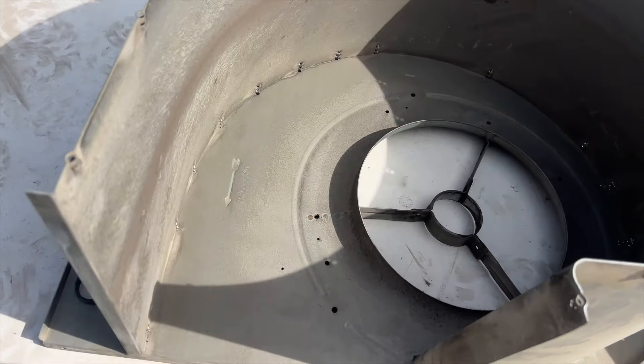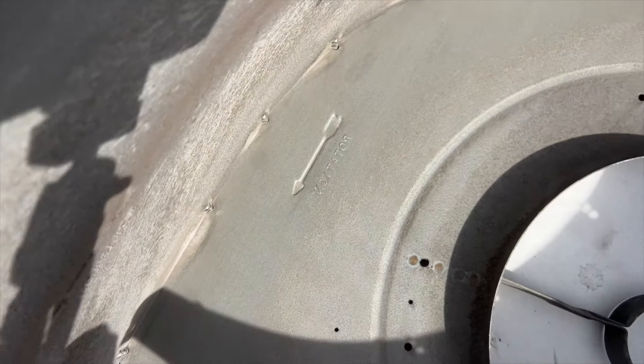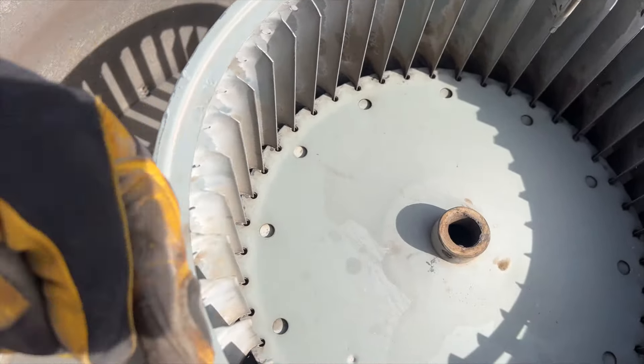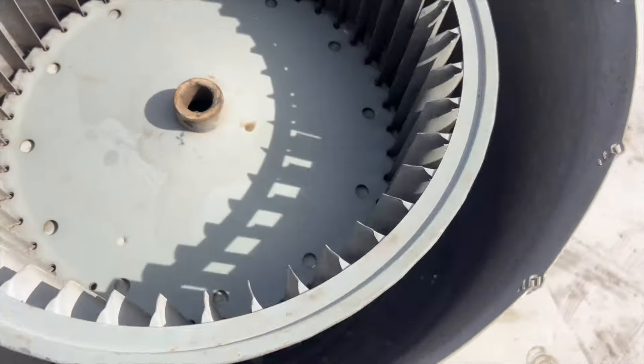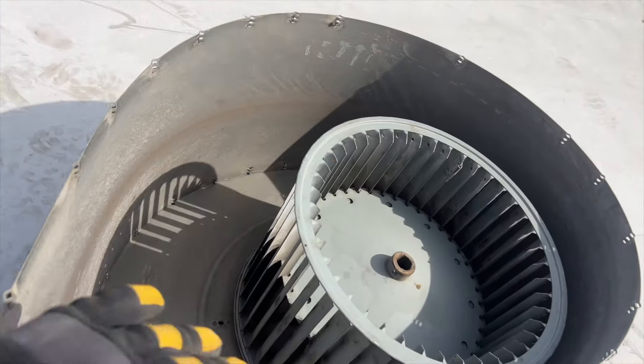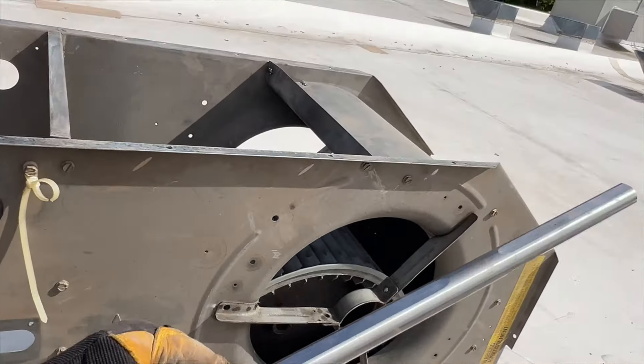When doing this, it's very important that you put the wheel back in the correct direction. You can see it's got an arrow that means it's gonna spin this way — look at our scoops and you can see the direction we want. We're gonna go ahead and put the top part back on and then slide our shaft in.